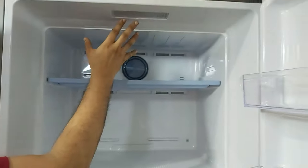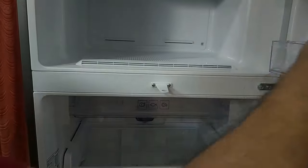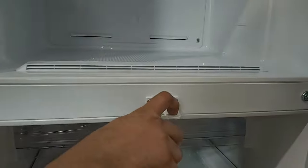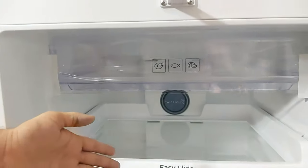Many brands don't provide light in the freezer section, but Samsung provides an LED light in the freezer too, which is a really good thing. On the door, we have two racks where you can store spices, chocolates, etc. There is also a lock bracket with which both the doors can be locked.